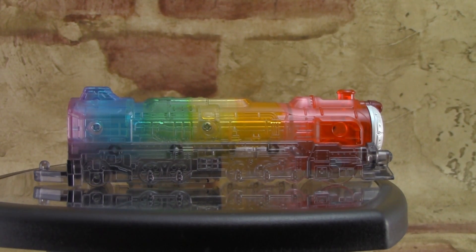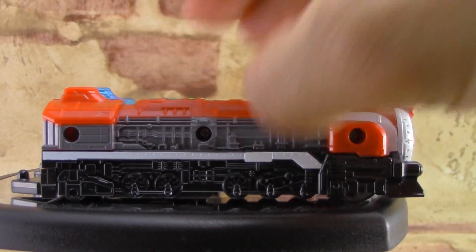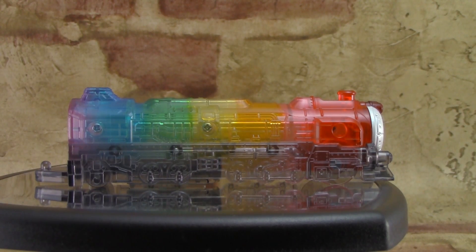Now the Rainbow Resha is basically just the Red Resha — the one that you get with the Tokyu Changer. It's basically the same mold, it's just redone. But that looks so much cooler.